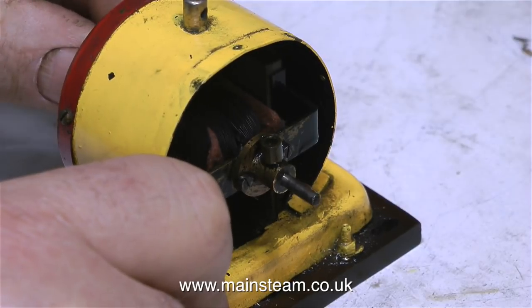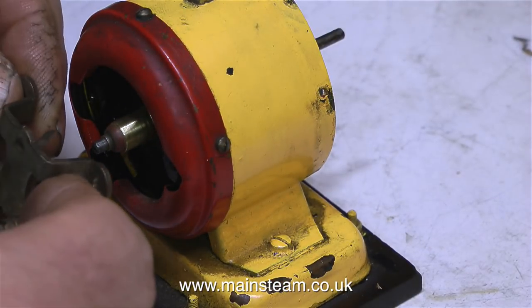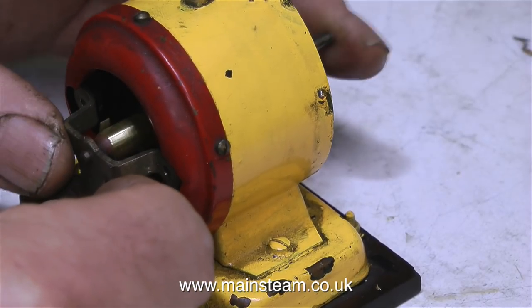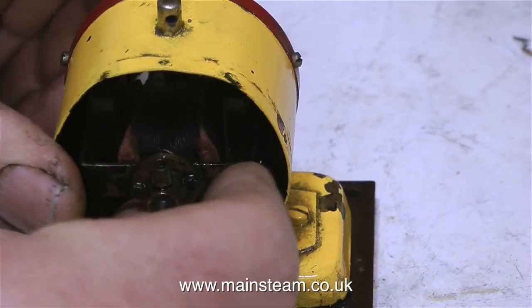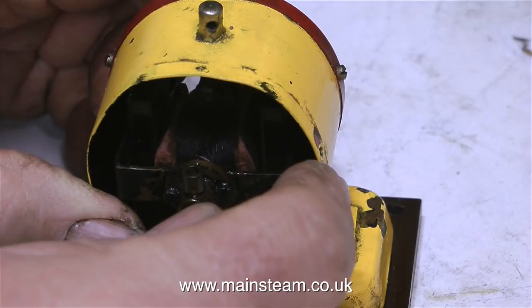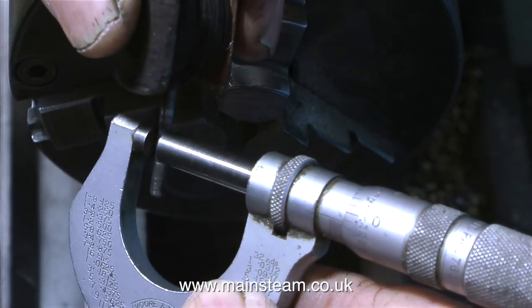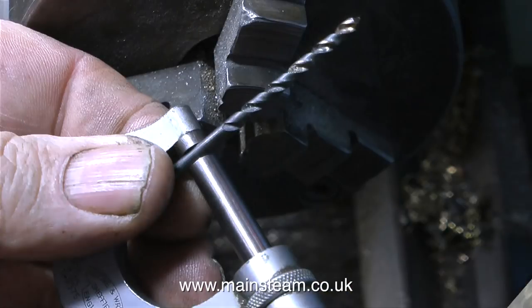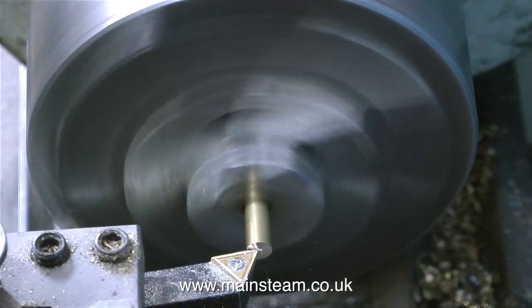What I need to do next is temporarily assemble the generator to find out how big the bush needs to be that I'm going to fit on the shaft at the front of the armature. On a job like this I really wouldn't bother measuring — I can just look at it, and with my calibrated eye I should be able to estimate the size required. In this clip I'm using my micrometer to measure the diameter of the shaft. I thought it was going to be an eighth of an inch, but it isn't — it appears to be metric.